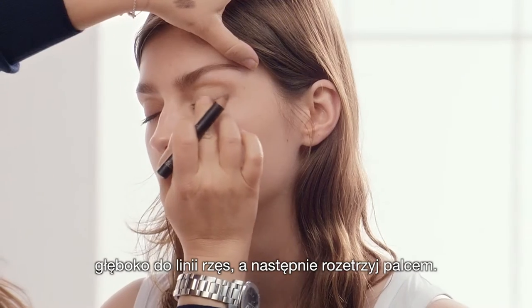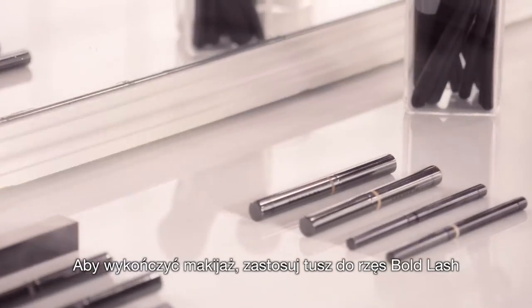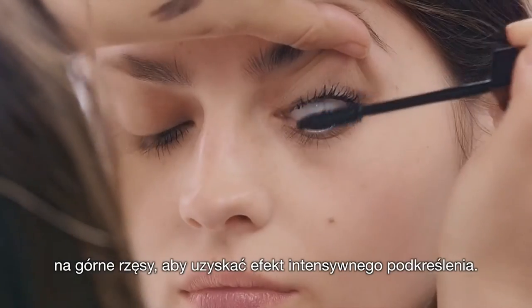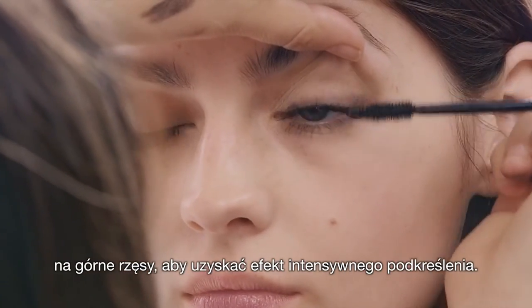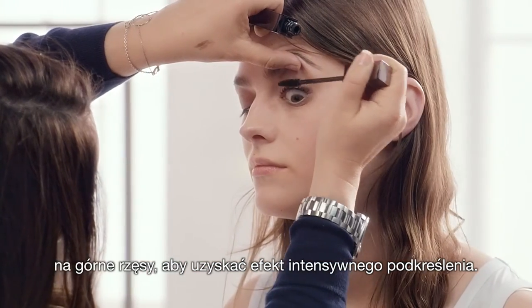I'm just going to blend it with my finger because it's really easy to move this. To finish, I'm going to use the Bold Mascara on the upper lashes — this gives real intensity. Keep it quite a lot on the outside of the eye.